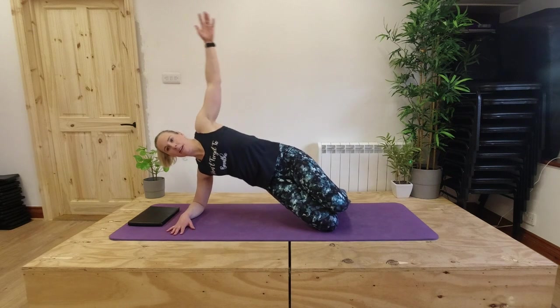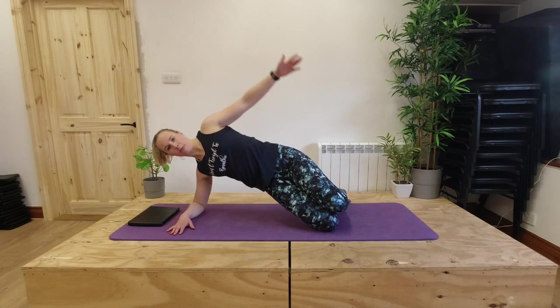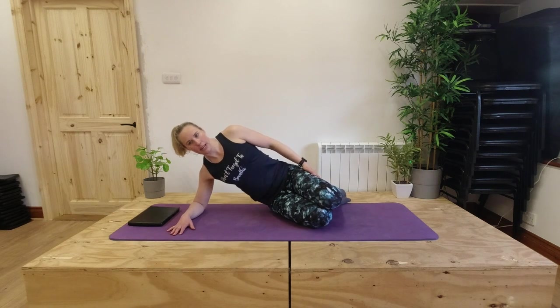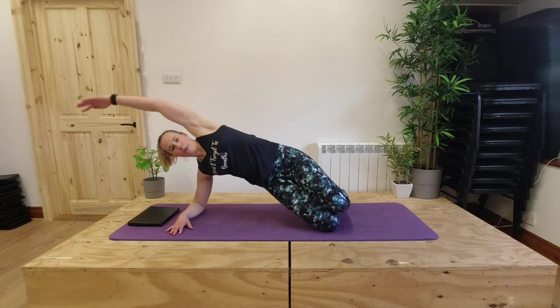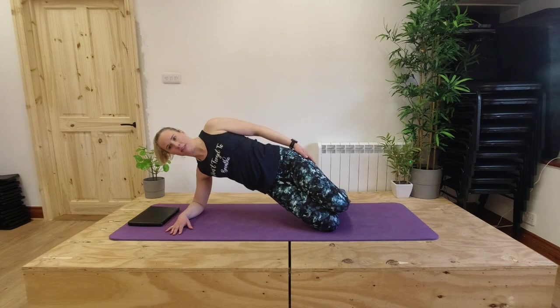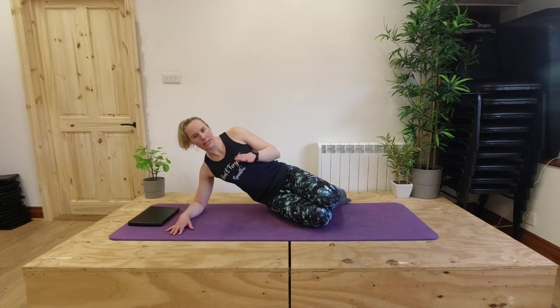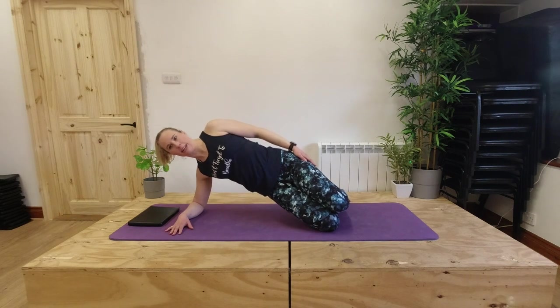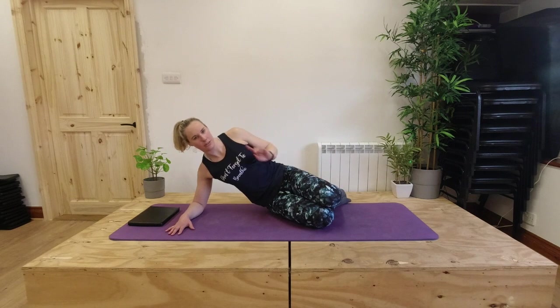We're going to breathe out as we lift up, breathe in as we reach over, breathe out as we bring our arm back, and breathe in as we lower our hips back down again. We're controlling our hips down nice and smoothly, just as we take them up nice and slowly — controlling our movement all the way through the exercise rather than just giving up at the end. So that's your first option.